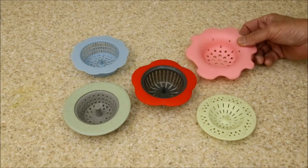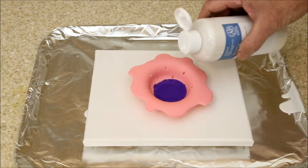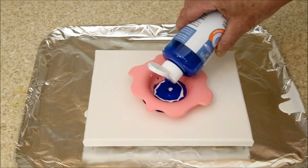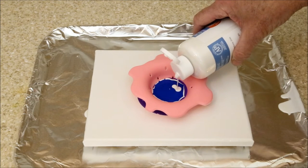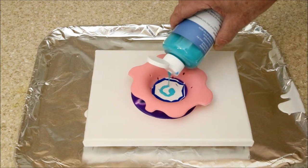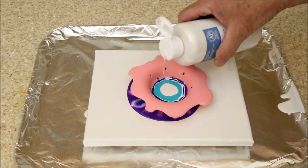First up, let's try this large pink one. I'm using a little white between each color to help increase definition. One disadvantage to this particular strainer is that the large lip hides what's going on. Let's speed things up to save a little time.